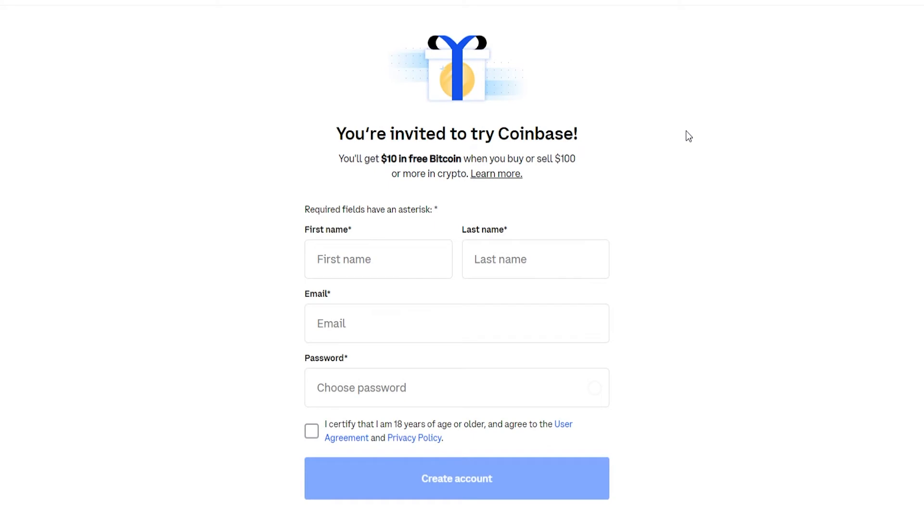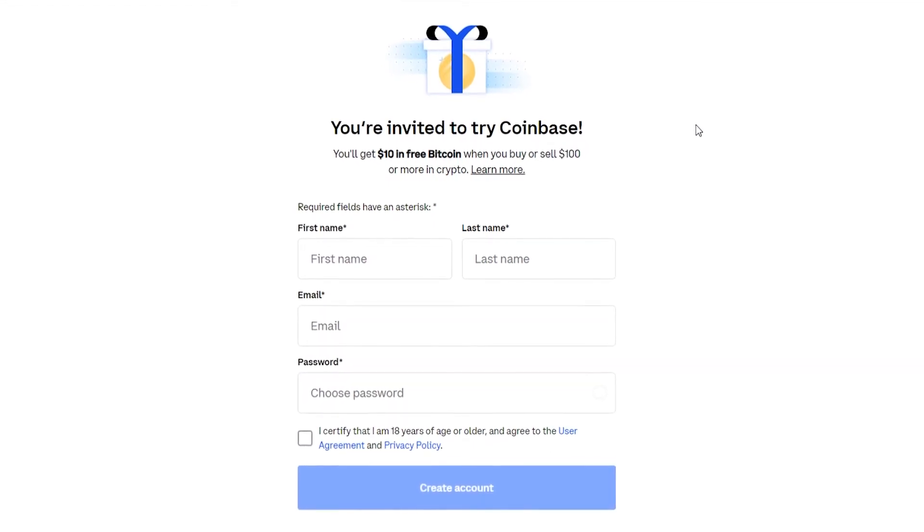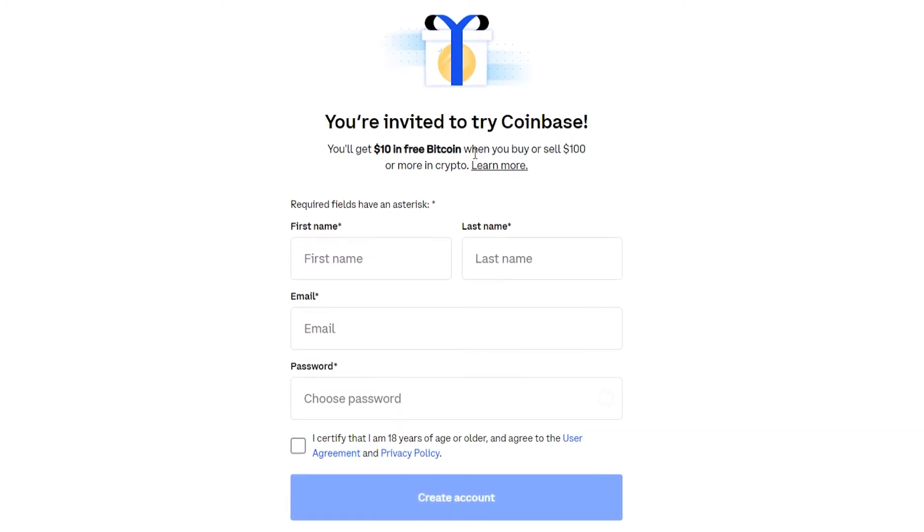The first thing you need to do is create an account on Coinbase. If you don't already have one, there'll be a link in the description below. If you go ahead and buy $100 worth of Bitcoin or any cryptocurrency, you'll get $10 free, so if you want to use that link it's in the description.